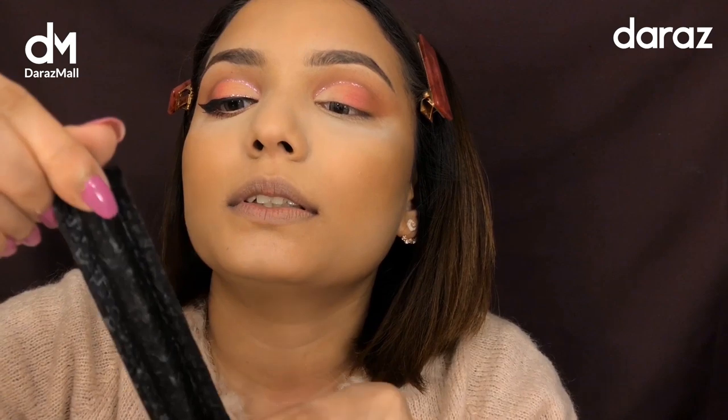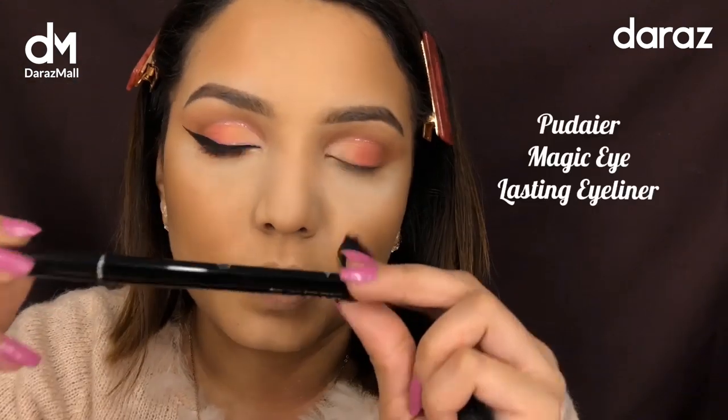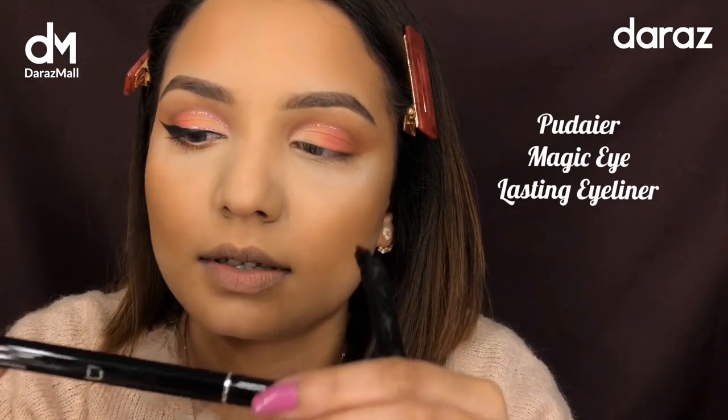So this is the eyeliner — I just opened it. The packaging, I must say, it's so nice!